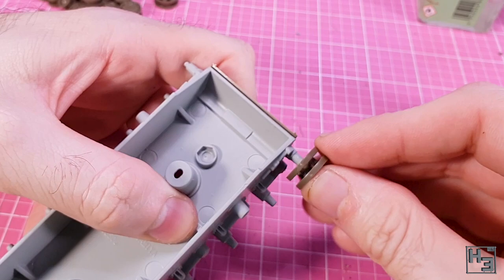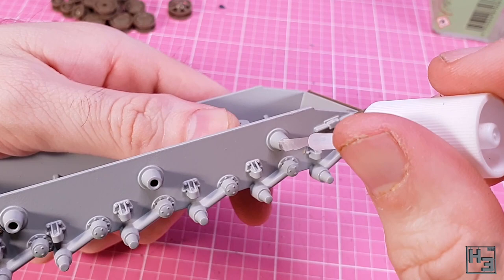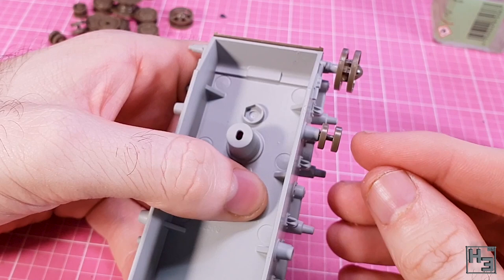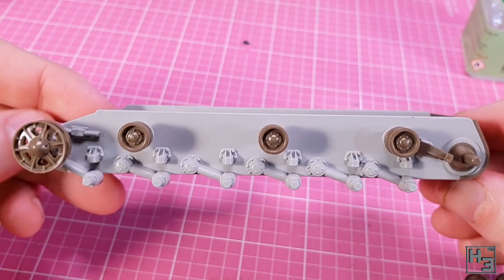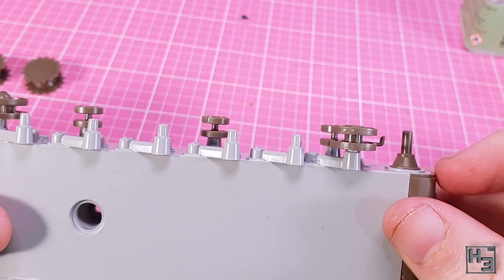I start with the idler wheels, which go on the front of the hull. I try to make sure these are on as straight and neat as possible — that should lead to a better fit with the tracks. Next come the return rollers, which mount very easily to the raised cone-shaped bits. If you press them all the way in there should be no play and they should be nice and straight. Then I attach the road wheels, which go on just as easily.